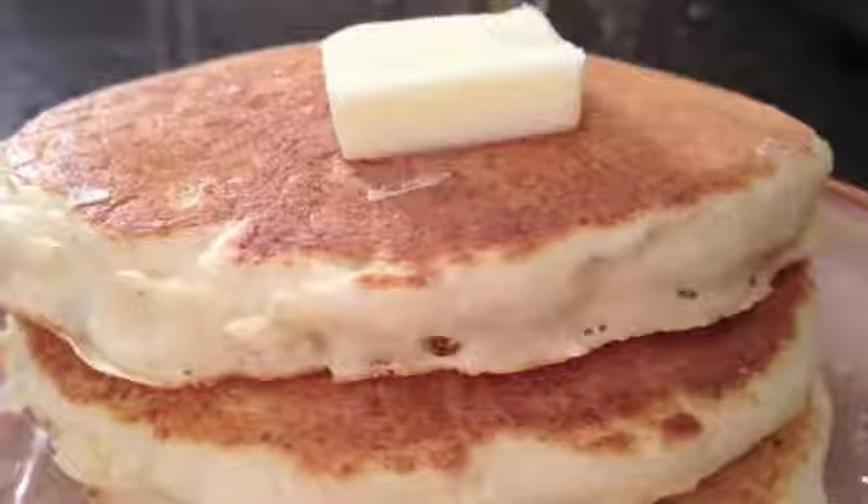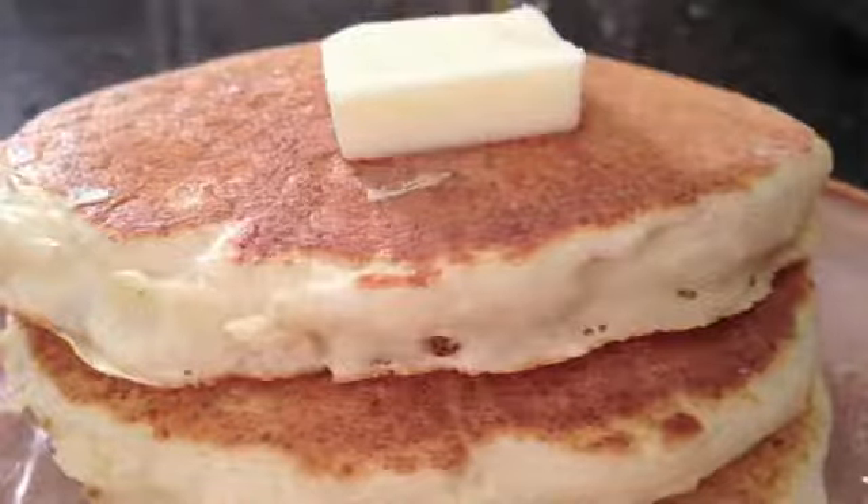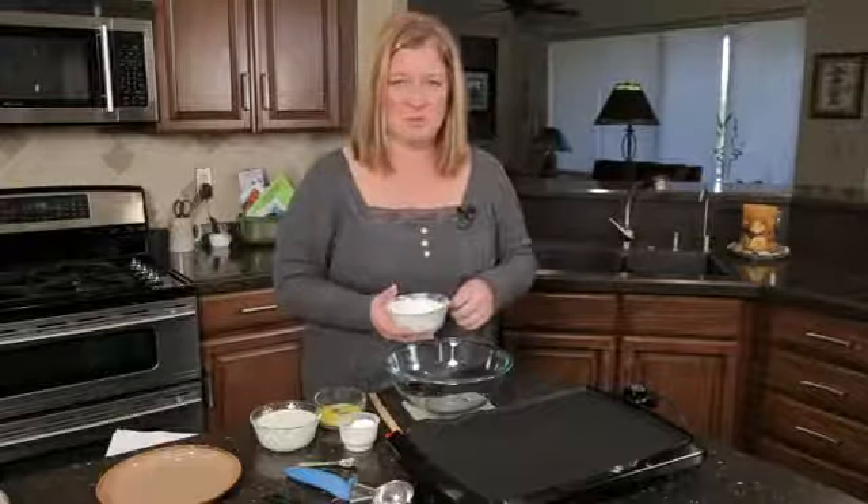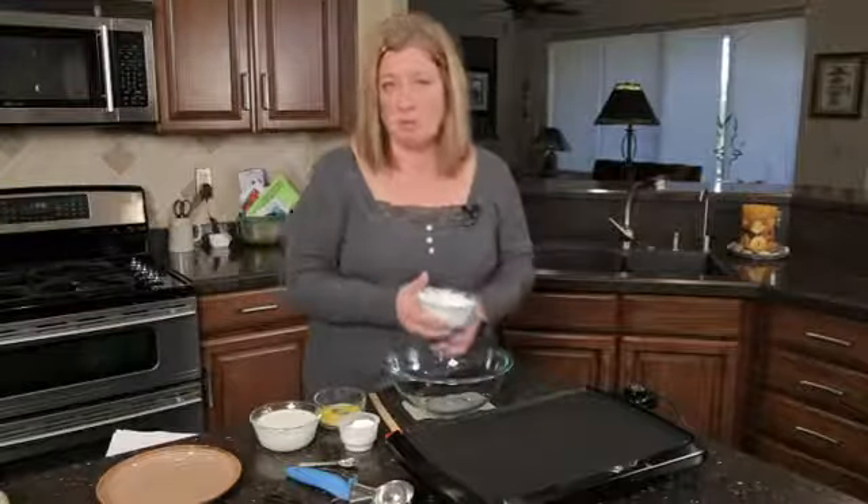And instead of using the typical baking powder that you use in a pancake, we're going to use baking soda. So here I've got a mixture that I put together already — it's a cup of flour, two tablespoons of regular sugar,